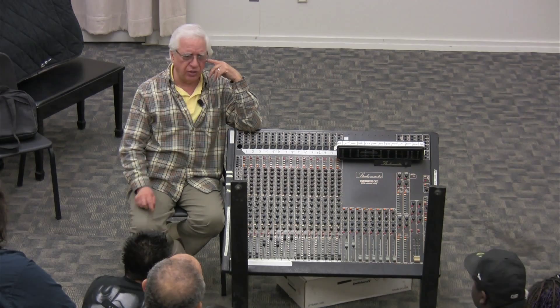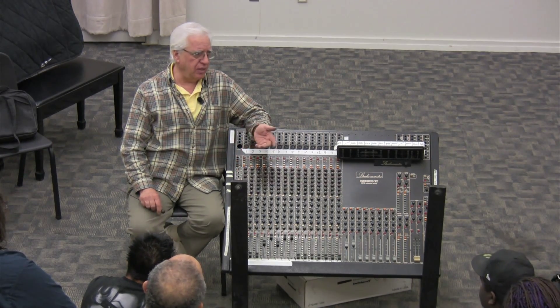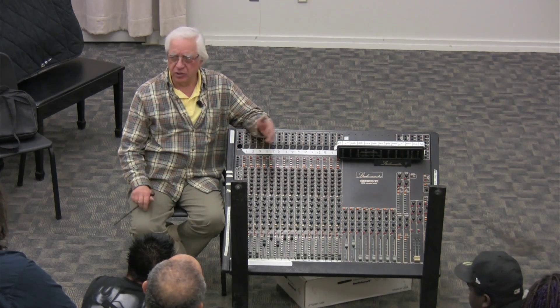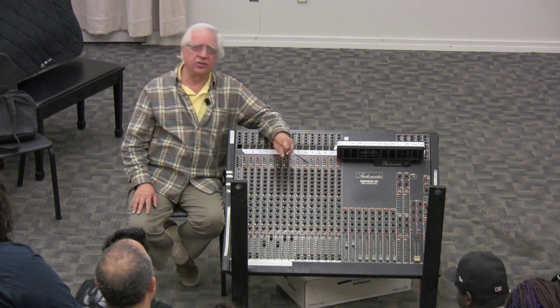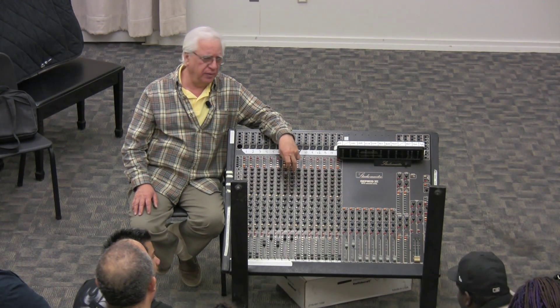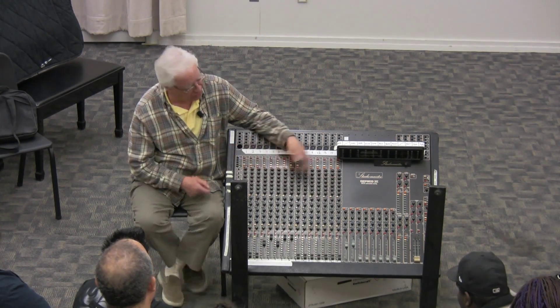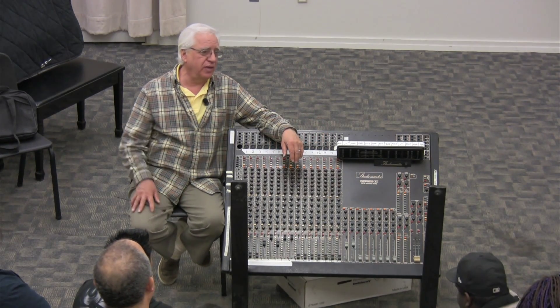There's usually seven seconds of leader on a cassette. That's not distortion — that's just the noise of the tape, because it is a magnetic field. The tape makes noise, and your circuits make noise. The noise is supposedly gone in digital, but you're still going through circuits.